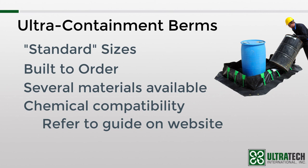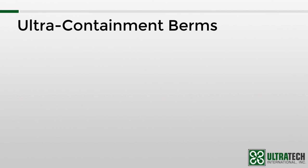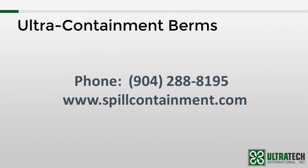We hope that this session has helped you to better understand the Ultracontainment Berms. If you have any questions, please feel free to contact us at 904-288-8195 or via our website at www.spillcontainment.com. Thank you for your time, and be sure to check out our other training videos.